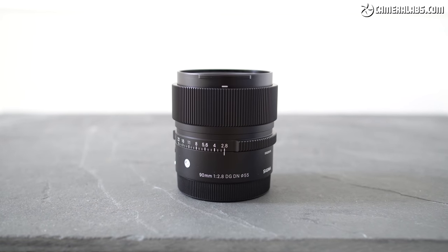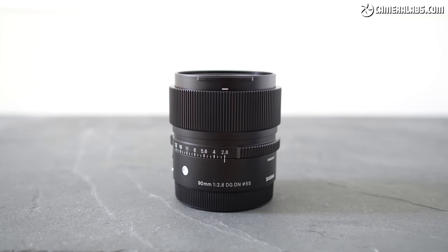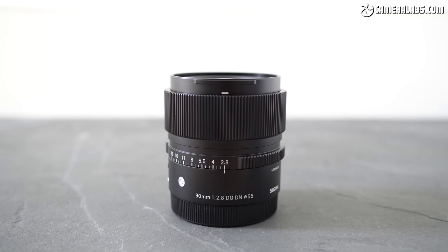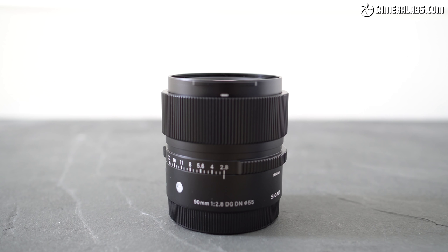Hi, I'm Gordon from Camera Labs, and this is my review of the Sigma 90mm f2.8 DGDN, a compact short telephoto prime lens for full-frame mirrorless cameras that costs around $650 or £550, available in Sony E and Leica L mounts.